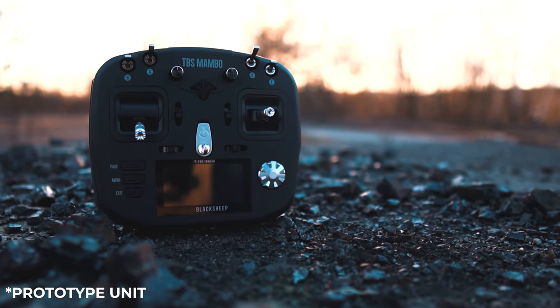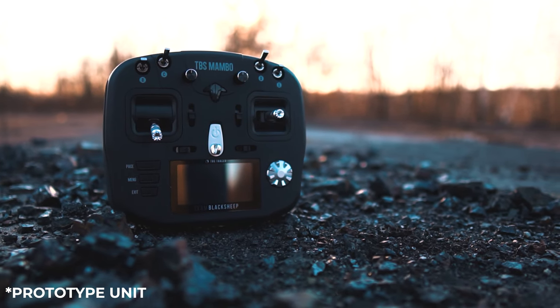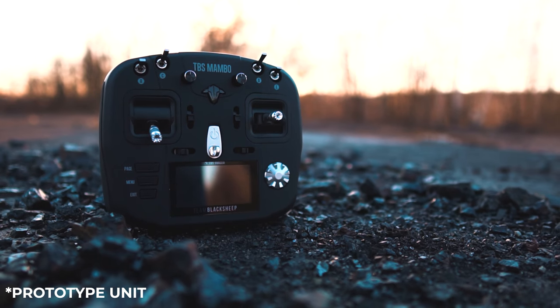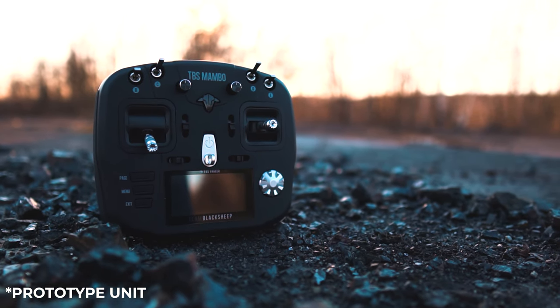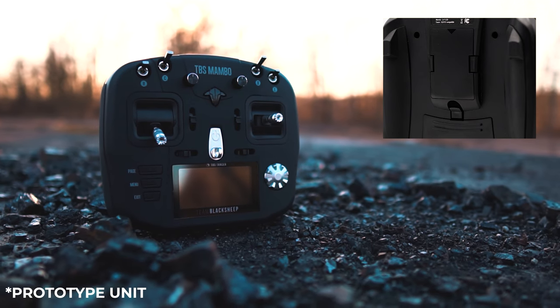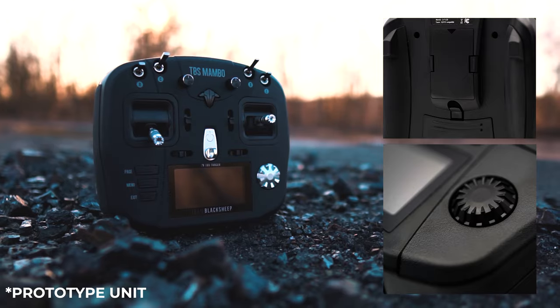What we are looking at is a prototype unit. There were a few minor changes for the production unit but what you're seeing here is not off by very much. Final ones are going to have a darker finish, two little knobs on the back that will add to its grip, and a much nicer black scroll wheel with a new design.